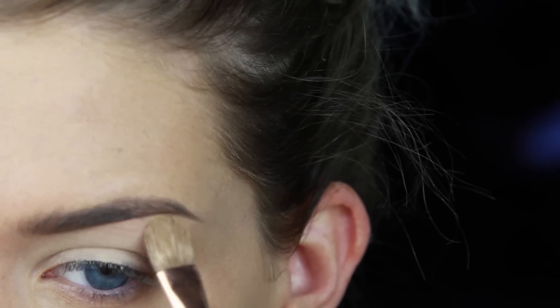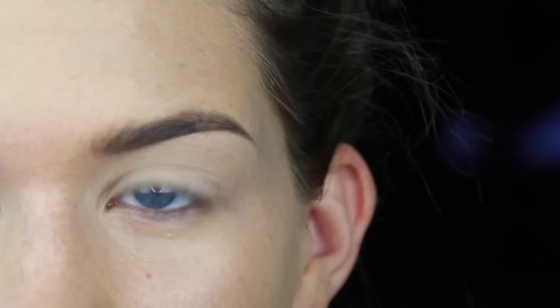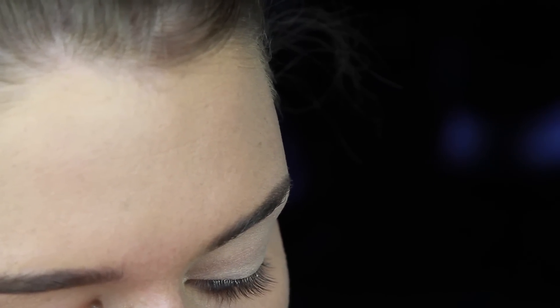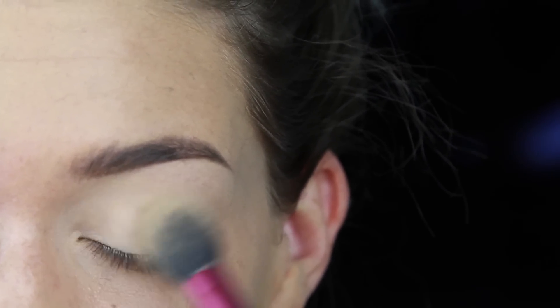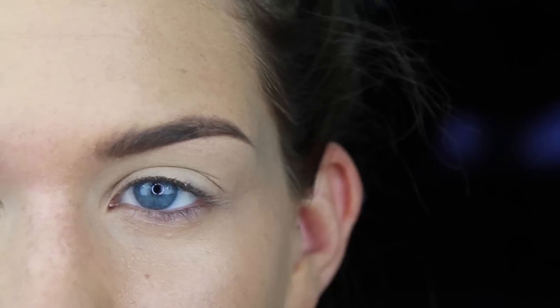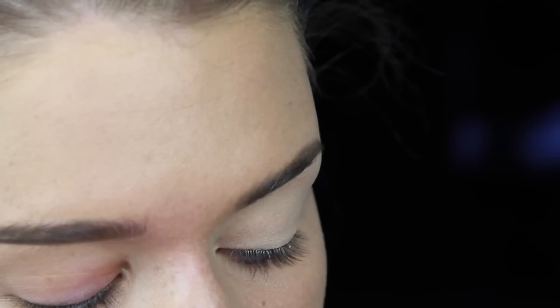Just being careful around my little brow. Then what I'm going to do is take a skin-tone colored eyeshadow and apply that all over the lid. Basically what this does is it's going to essentially set that eye primer, and it's going to make it easier to blend out other colors later.